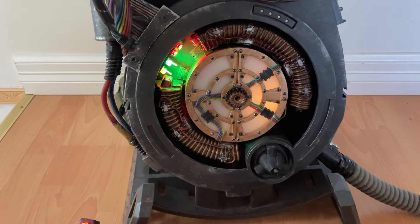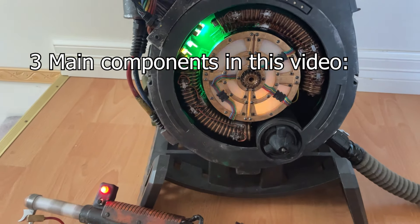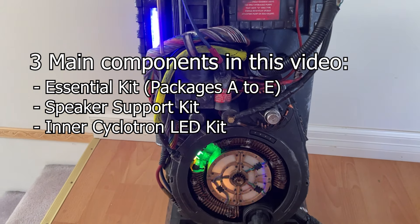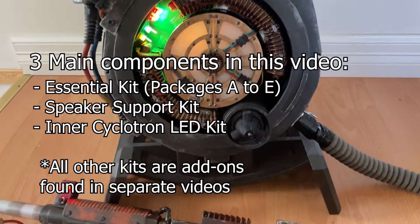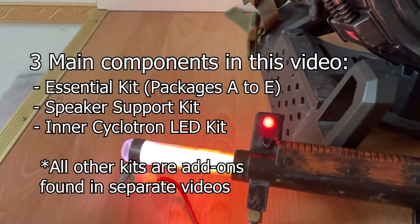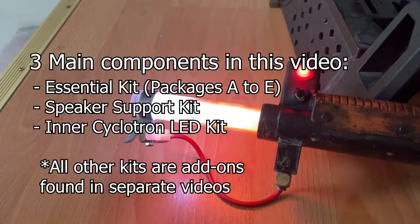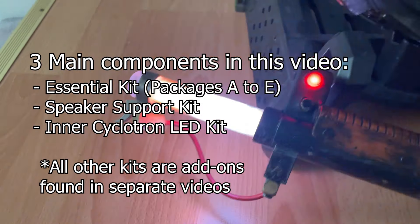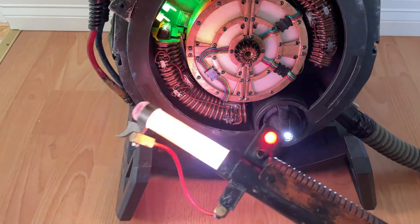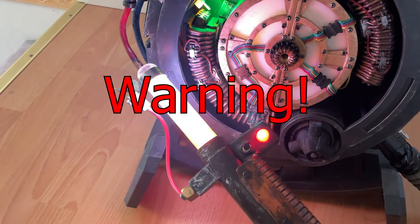In this video, we are only going to cover what we consider to be the main guts of the GP Star Kit, which includes the Essential Kit, the Speaker Support Kit, and the InterCyclotron LED Kit. Everything else is considered an add-on, and you can find the installation of those in their respective separate videos. I will be jumping back and forth between these three kits, so if you come across something that doesn't apply to you because you didn't purchase a certain kit, you can skip that step. Word of warning: this kit does require some irreversible modifications to your pack and wand, so please proceed at your own risk.